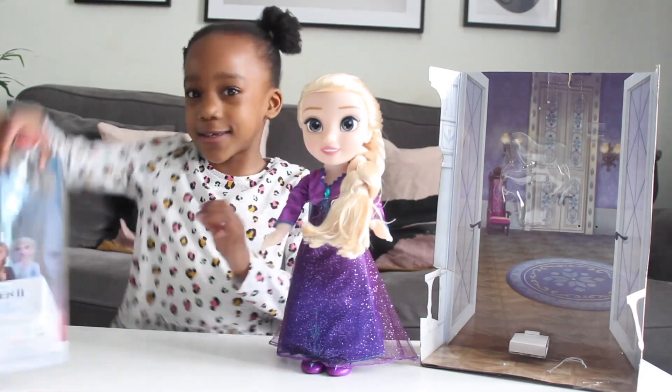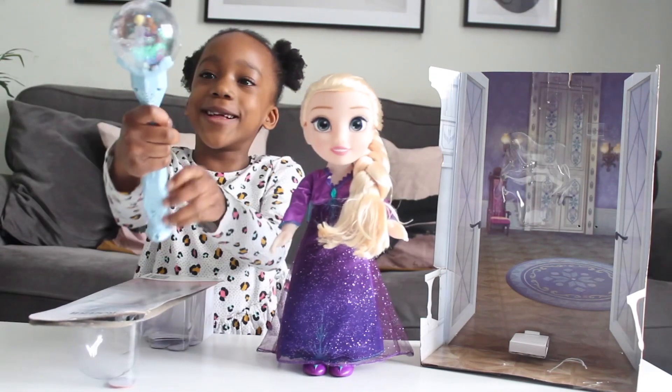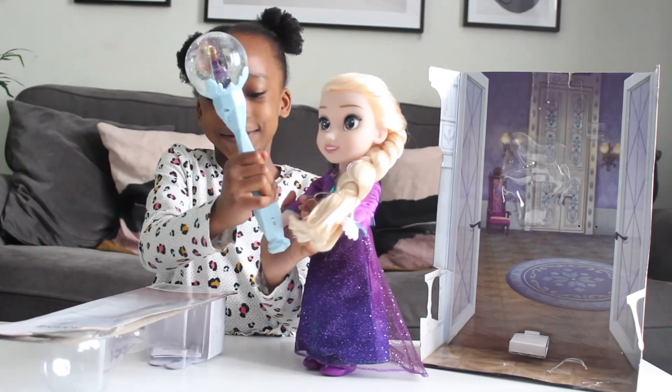Now, let's get this out. I got it out. Wow. She can also hold this too, if you would like to.